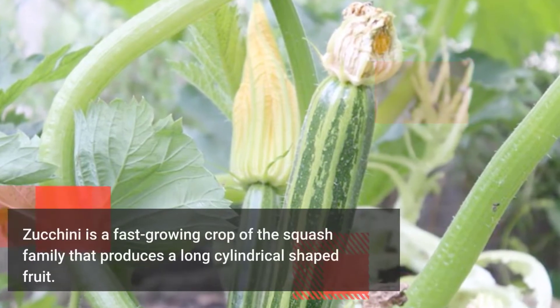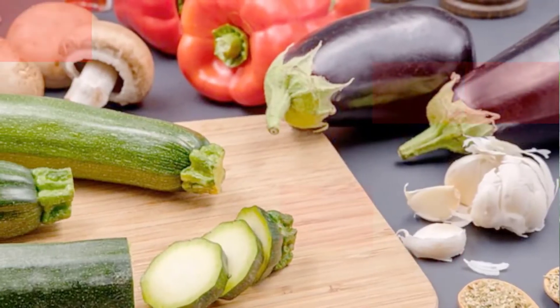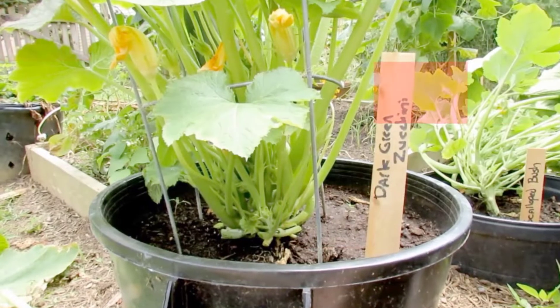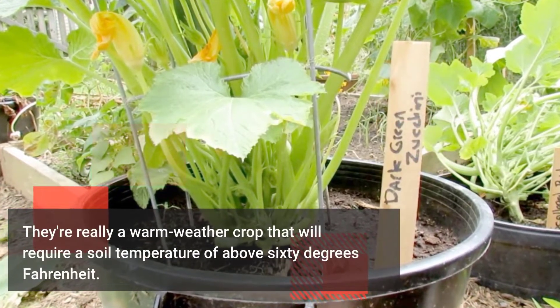Zucchini is a fast-growing crop of the squash family that produces a long cylindrical shaped fruit. It also has smooth dark green skin and creamy whitish green amazing flavored flesh. They are really a warm weather crop that will require a soil temperature of above 60 degrees Fahrenheit.